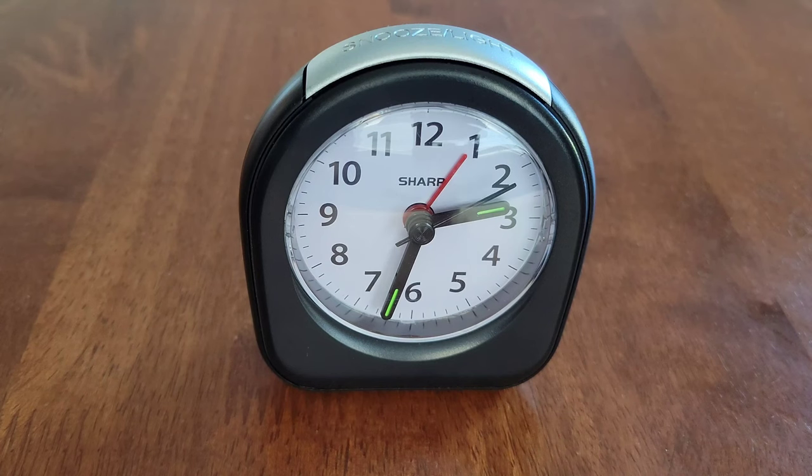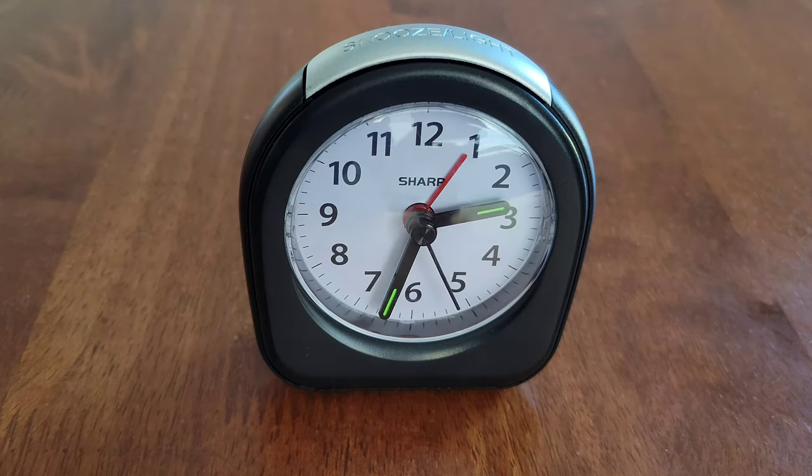All right guys, well that was it for this video. I hope it was helpful and thank you so much for watching. Like I said earlier, I do have a full setup and review video of this Sharp Quartz analog alarm clock and I'll link that video at the end of this one — if you're interested and have time, please check that video out.